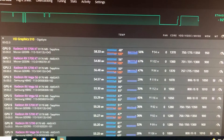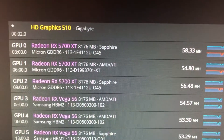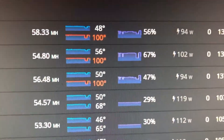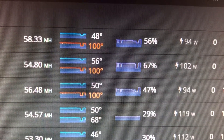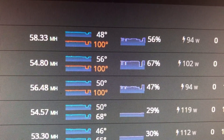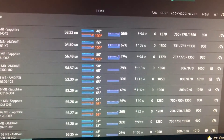Today we are disassembling and changing thermal pads and paste on GPU number one — a PowerColor Red Dragon 5700 XT. Current hash rates show memory at 100 degrees and core at 56 degrees at around 70% fan speed. The goal is to get core down to 50 and memory to at least 90 degrees with the new thermal paste and pads.